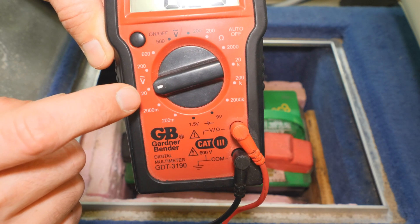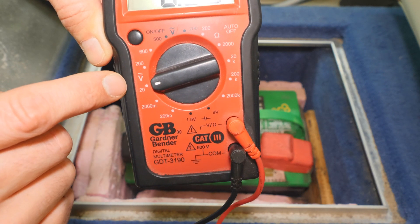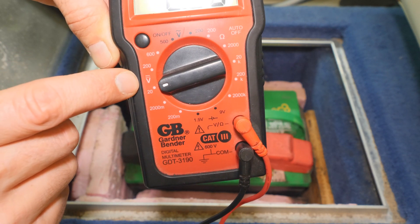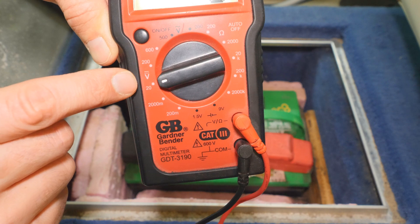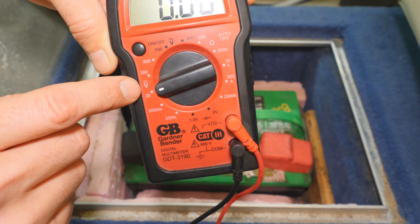My particular multimeter only goes to 20, so I started off at 20. That's really all there is to it. Some of these multimeters will say DC on it, but like I said, if it doesn't say DC, that's the symbol for DC. So let's go ahead and set this down on the battery and we'll give it a try.